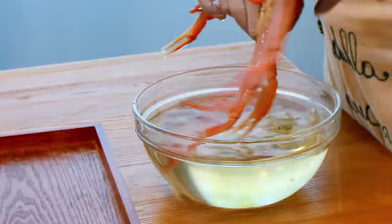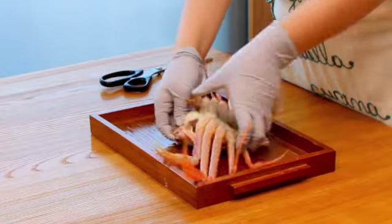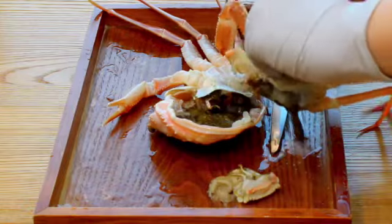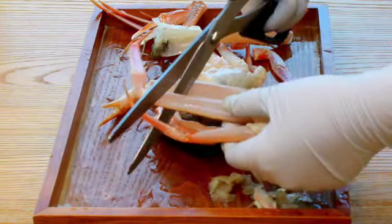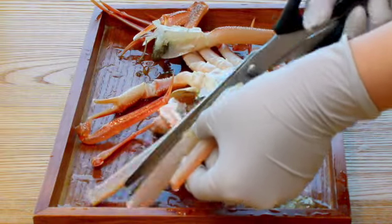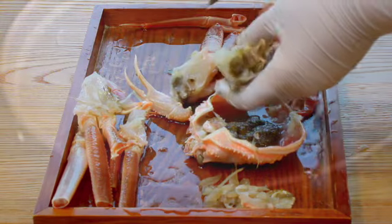When time's up, take them out from the water. I'm gonna dismantle it from scratch — I'll remove the shell first, cut the body into half, then remove the gill by hand. Slice the long leg of the snow crab into half. Usually in this case, scissors work better than a knife. I'll divide the body into four parts. Since I bought a small size snow crab, I'm gonna put the crab body attached with a leg.